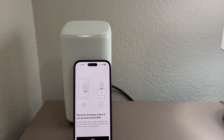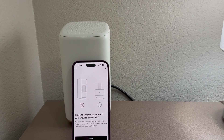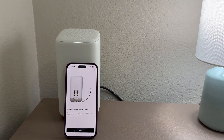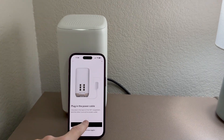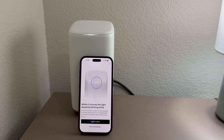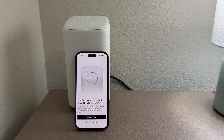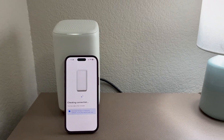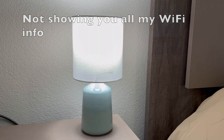It says: locate your cable — already done; place the gateway where it can provide better Wi-Fi, avoid cramped spaces, keep it elevated off the floor; connect the cable — already done; plug in the power cord — already done. Within five minutes the light should be blinking white. Is the light white? Yes, the light is white now.